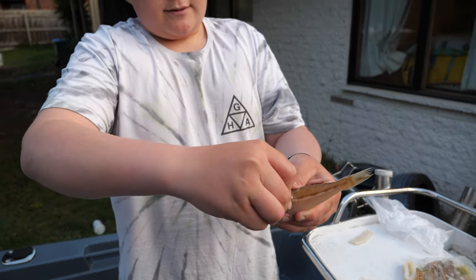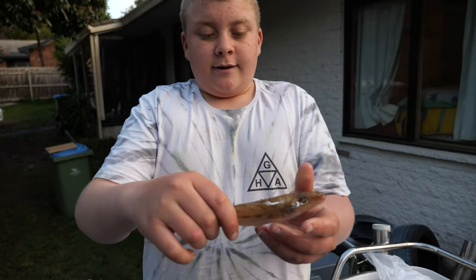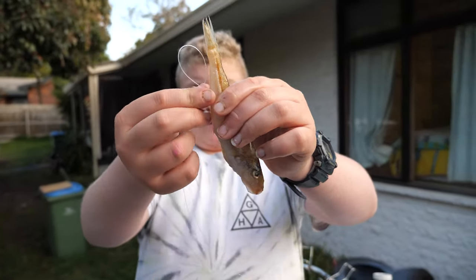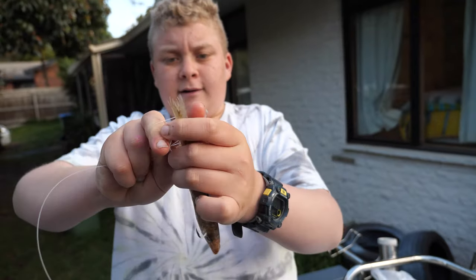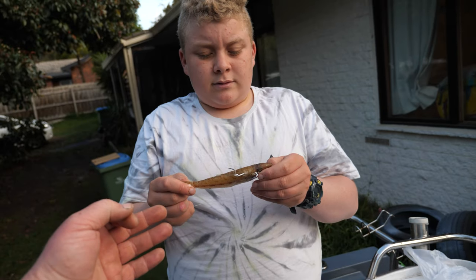That just goes through there — back out, make sure you've got no scales on it. From here it's really important to loop the line over and put it around the tail, and do that two times. With the silver whiting, if you can use unweighted rigs, use unweighted rigs.